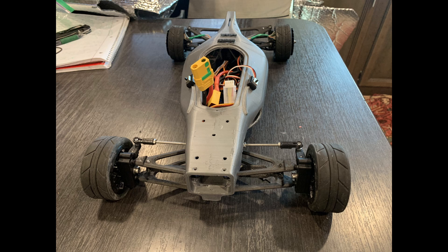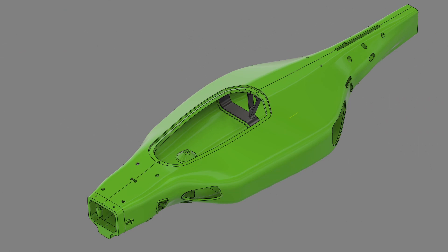So a monocoque, or stress skin, is a structure where the shell of the body provides the strength that resists all the forces acting on the car. This means everything the car either mounts to or is housed inside this monocoque.